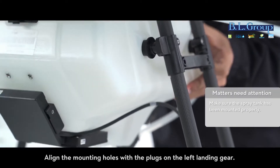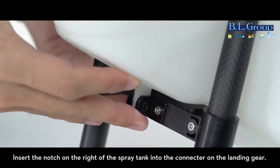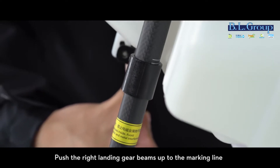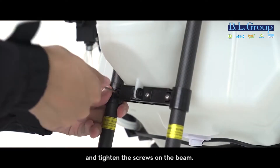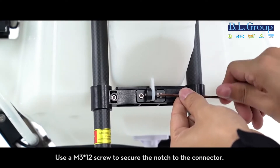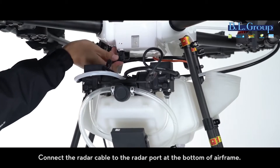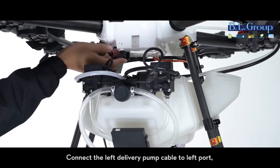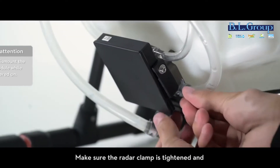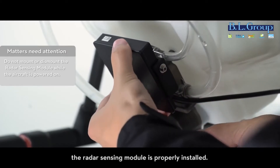Position the spray tank with the injection port sticking out of the gap on the right landing gear. Align the mounting holes with the plugs on the left landing gear. Insert the notch on the right of the spray tank into the connector on the landing gear. Push the right landing gear beams up to the marking line and tighten the screws on the beam. Use an M3 x12 screw to secure the notch to the connector. Connect the radar cable to the radar port at the bottom of the airframe. Connect the left delivery pump cable to the left port and the right delivery pump cable to the right port. Make sure the radar clamp is tightened and the radar sensing module is properly installed.